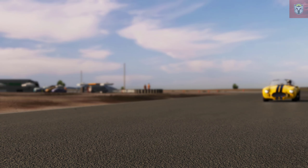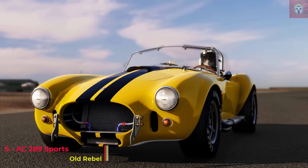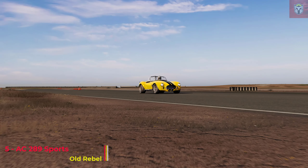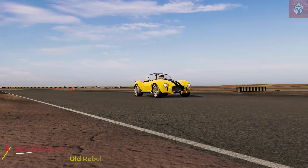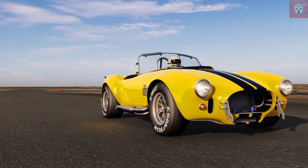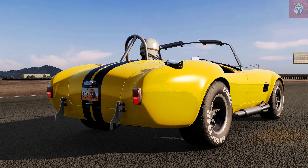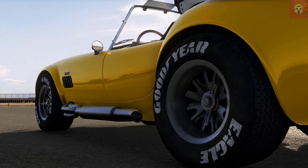Next up at number five, this is the AC 289 Sport. This is by Old Rebel but the original mod was made by Mecco and Panky Campus. Again there are a number of cars in this pack, ranging from 271 brake horsepower to 390 brake horsepower. Do remember with this car you need to install it in a slightly different way, so do check on the instructions.